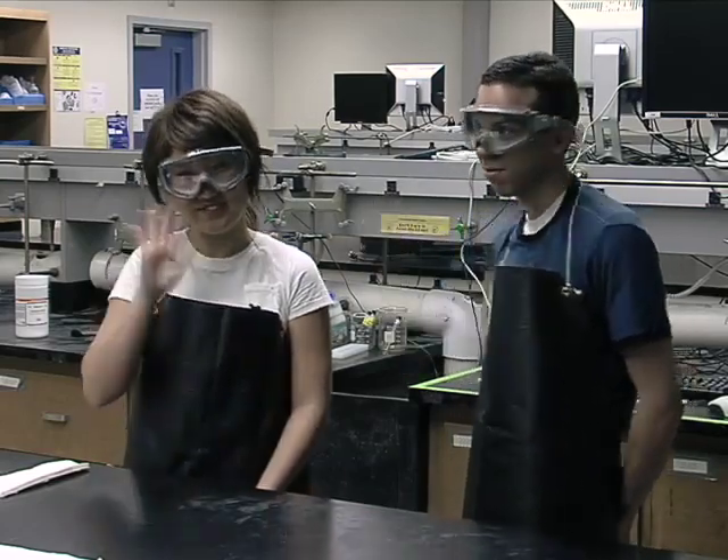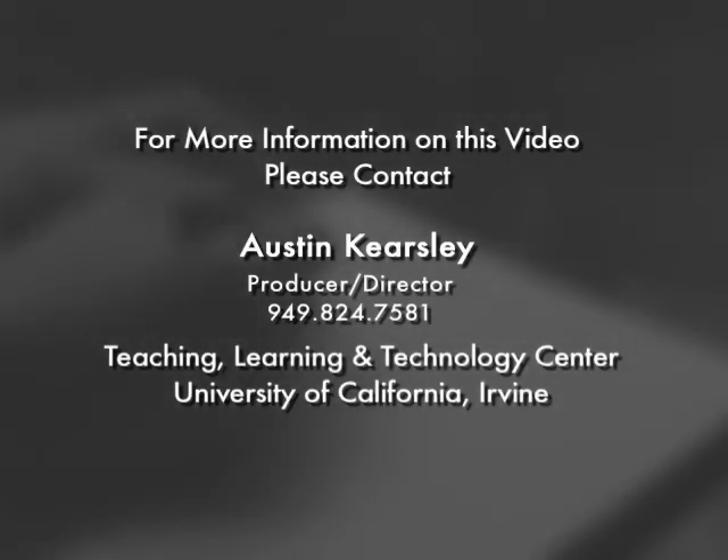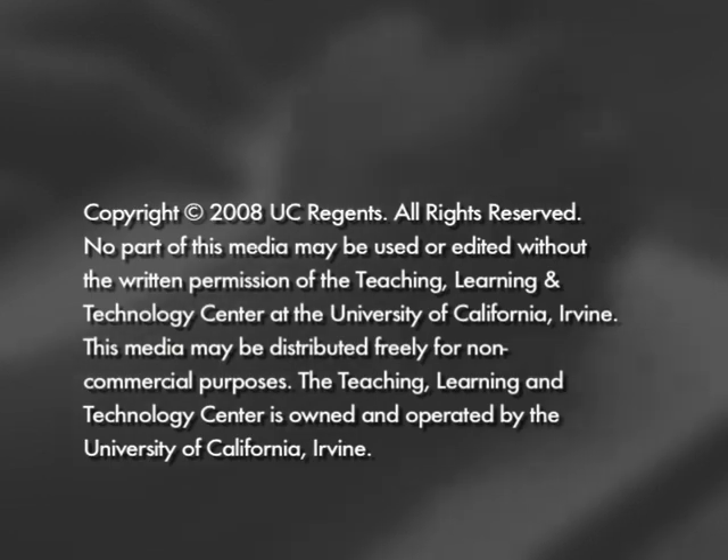Thank you. Alright, we'll see you later. Bye.